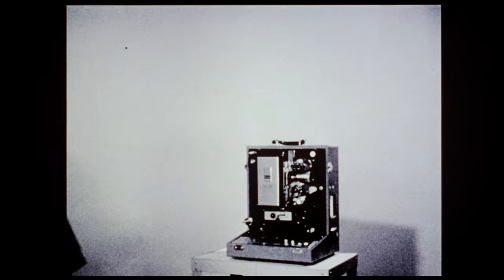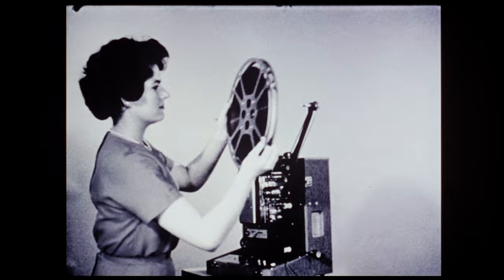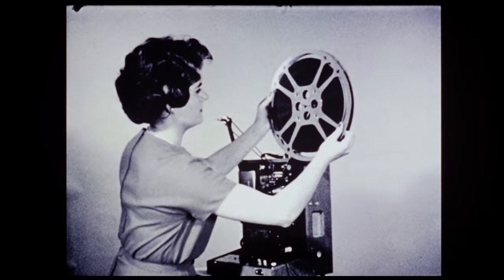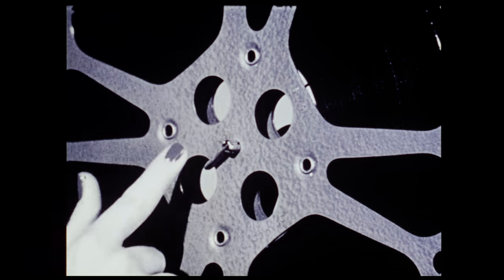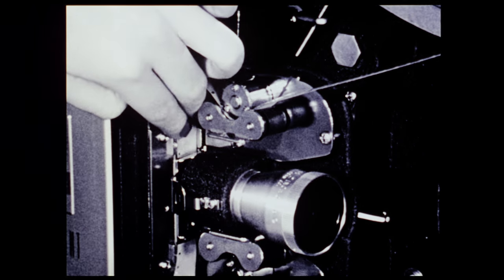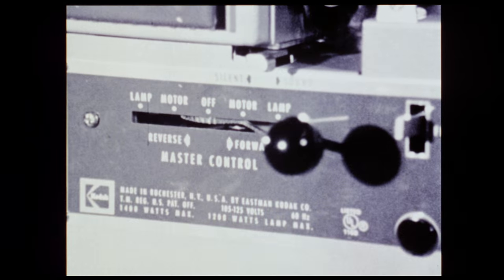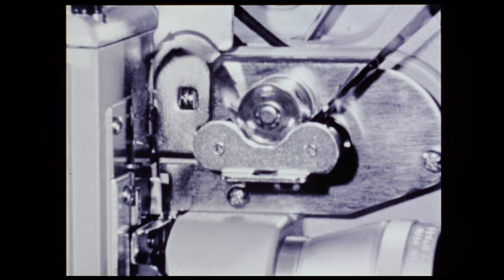Remove the cover section, swing the supply reel arm up until it stops, place the reel of film on the supply spindle. Place the film in the film channel between the top and bottom edge guides. Move the master control to motor position. You're now ready for your showing.